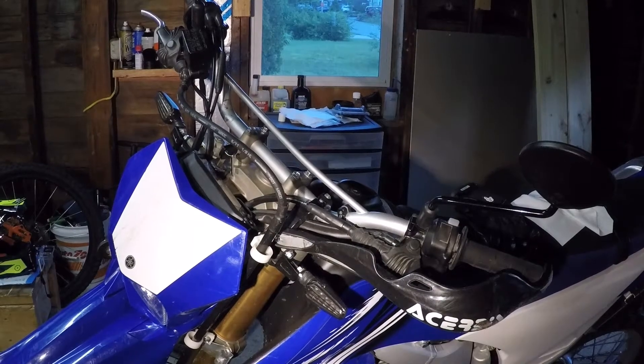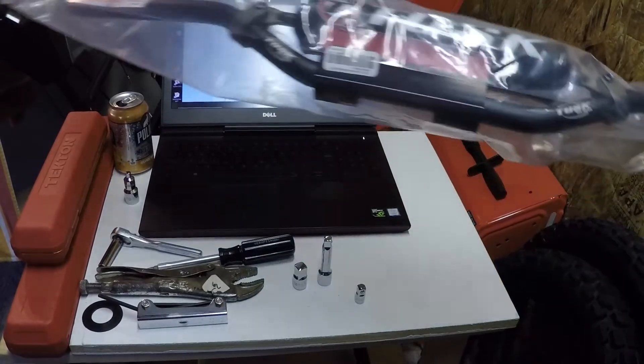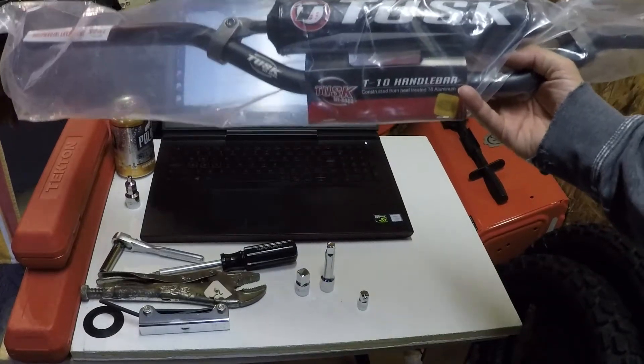Let's switch out some handlebars. Alright, some supplies. Obviously you need your handlebars. I got the Tusk — the Tusk T10.